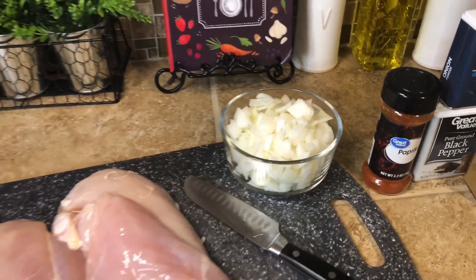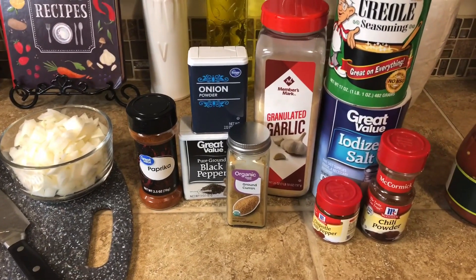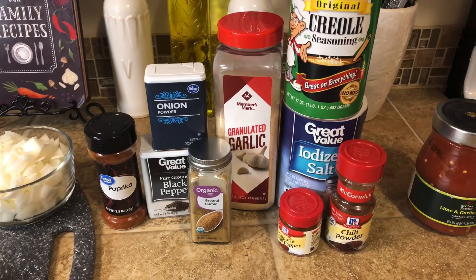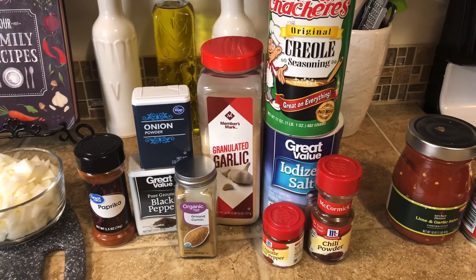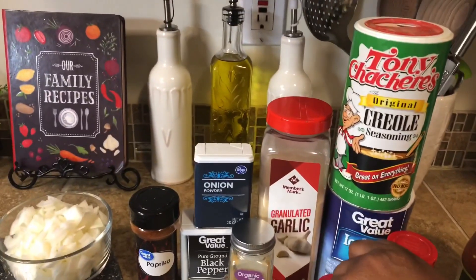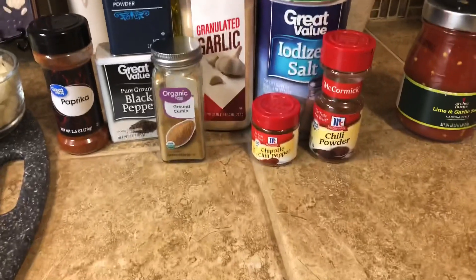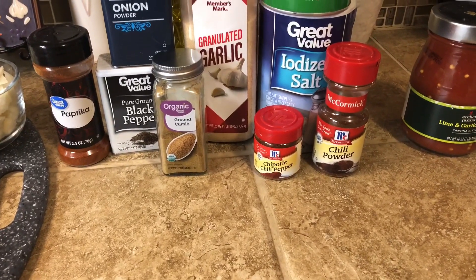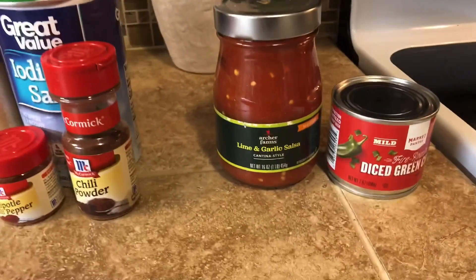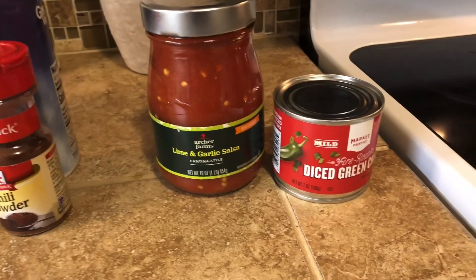You're gonna need one whole onion, chopped up. These are the seasonings I use: paprika, onion powder, black pepper, cumin, garlic powder, creole seasoning, salt, chipotle chili pepper, and chili powder. You can get the taco seasoning packet from the store, but I like to do it this way so I can control my salt intake.